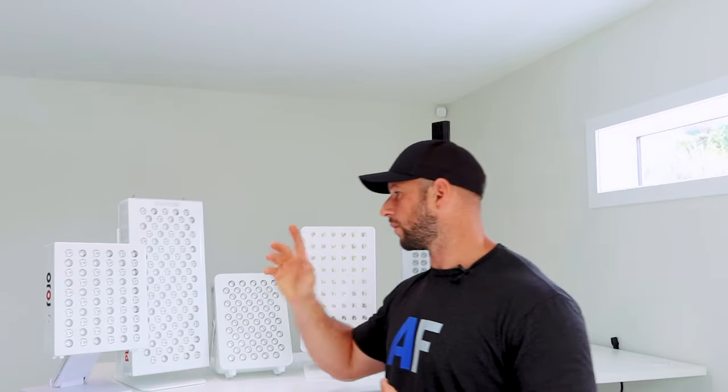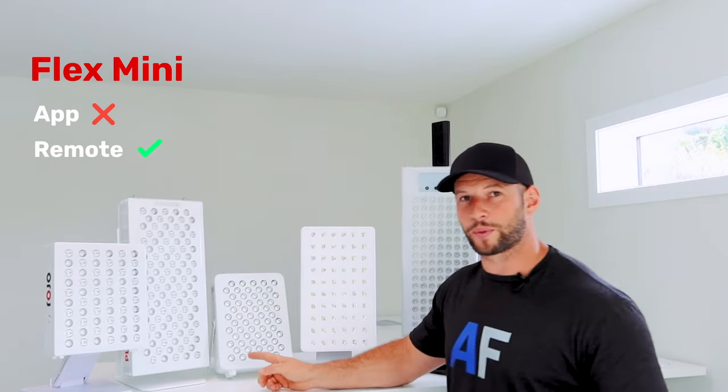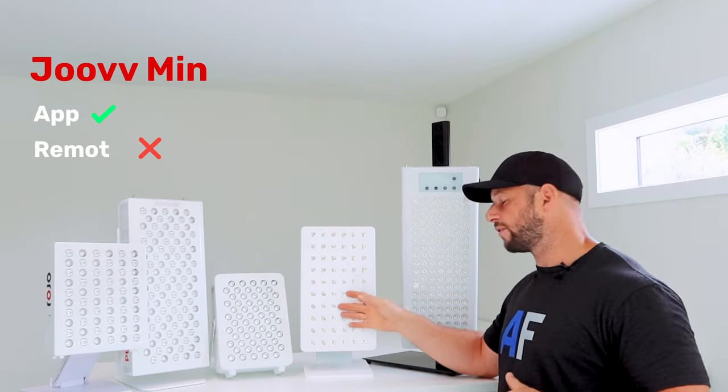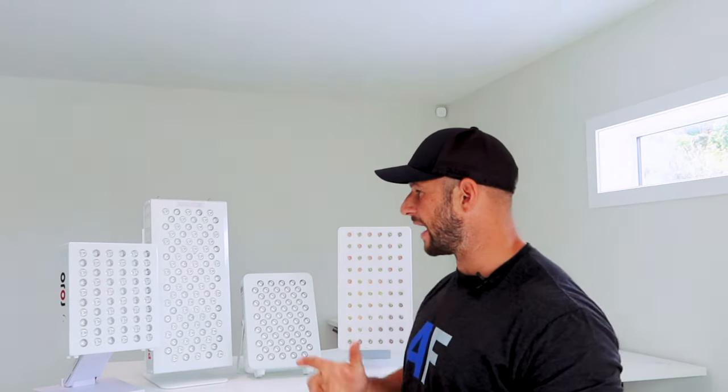Now we're going to look at whether these panels have remotes or apps. The Rojo Therapy device comes with a remote. Platinum LED comes with a remote and an app. Infrared Flex comes with a little remote. The Joovv doesn't have a remote but does have an app. The Red Rush doesn't come with a remote or an app — so we're going to remove this one.